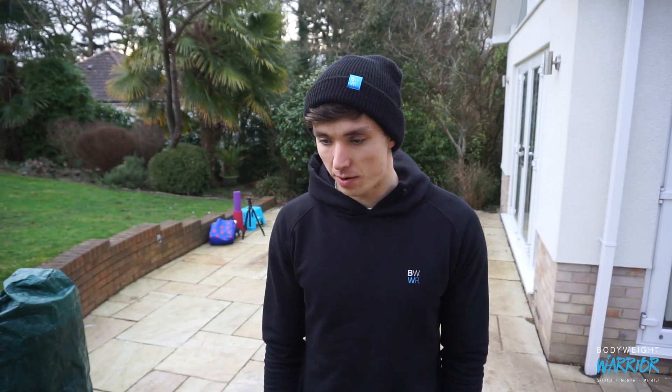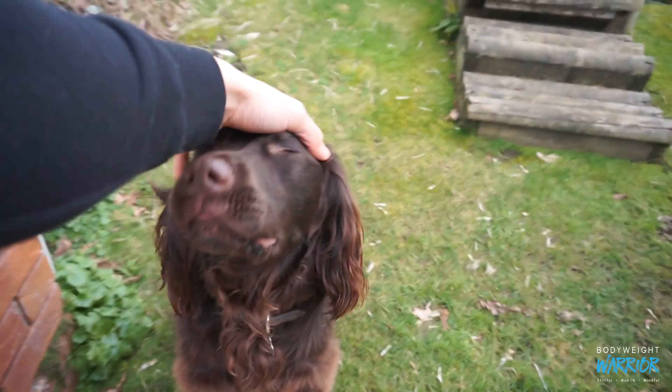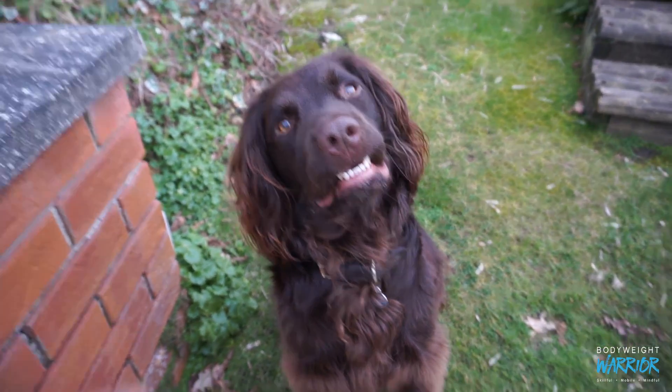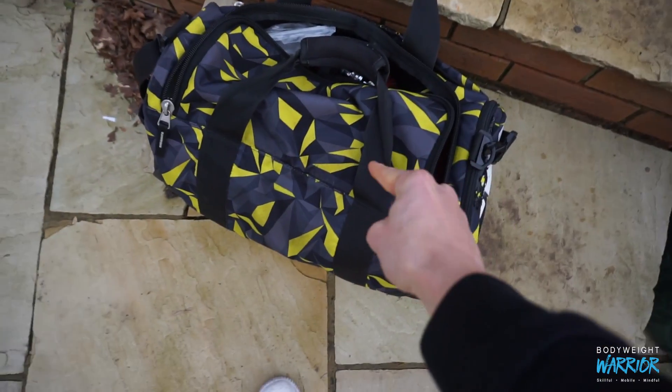What is up my body weight warriors, welcome back to another video. Another training vlog, Body Weight Basics Episode 6. So yeah, Episode 6 Body Weight Basics. I thought I would share with you something a little different today because today I am on a rest day. I'll probably do a little bit of hand balancing, a little bit of stretching, but I'm going to primarily focus on what is in this gym bag.